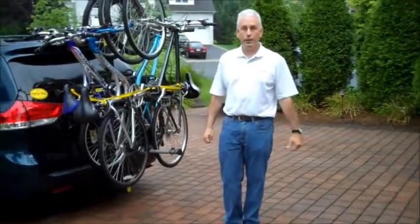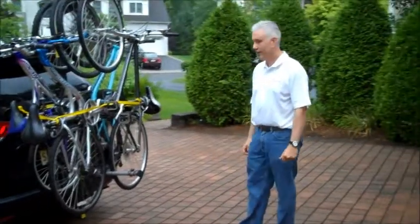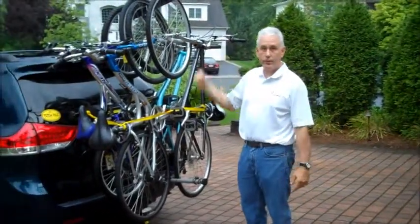Totempole TP-3 Bike Route. Today I'm going to highlight some of the new features of the TP-3.